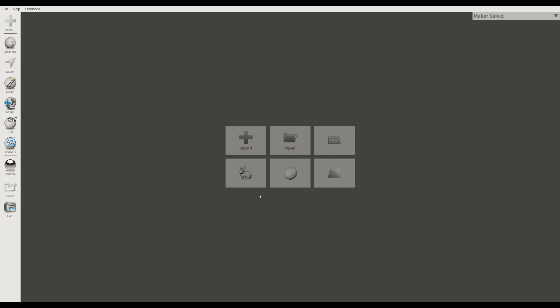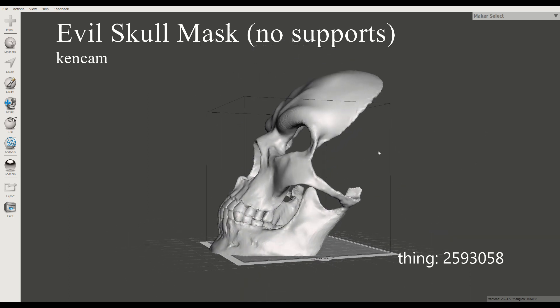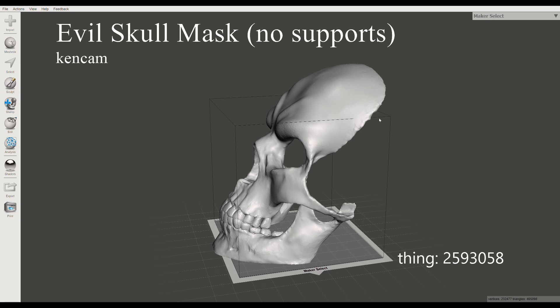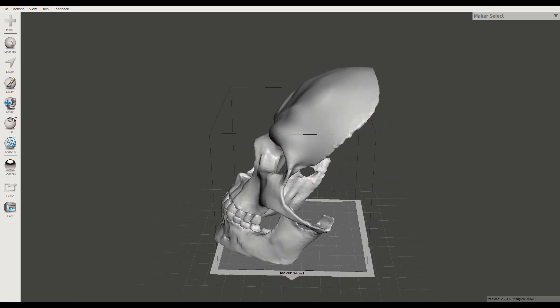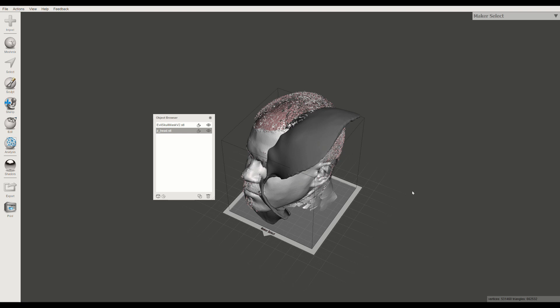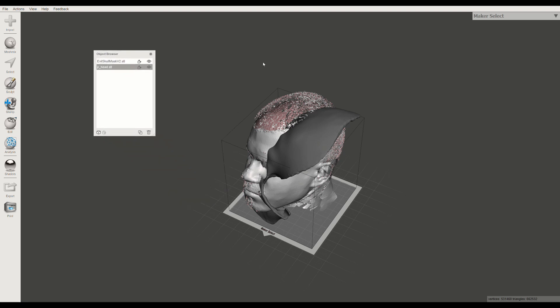The first thing we're gonna do is import the evil skull mask with no supports by KinCam. It's thing number 2593058 on Thingiverse. Now what we can see right now is that the mask is pretty big — this is the size of my print bed — and what we're gonna need to do is bring it down to a size that is also gonna fit my face. Luckily I have a head scan that I did in the local maker space and we're gonna use that to figure out the scale of the piece.